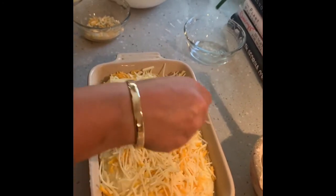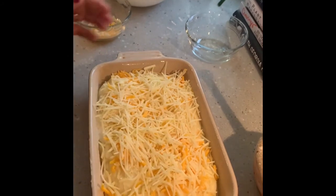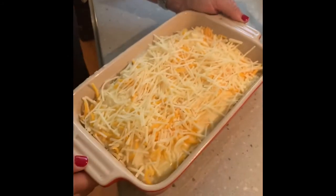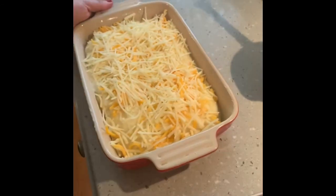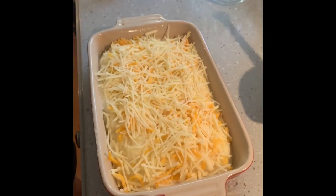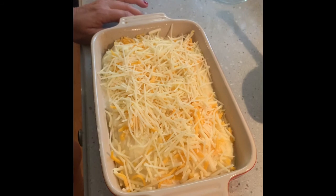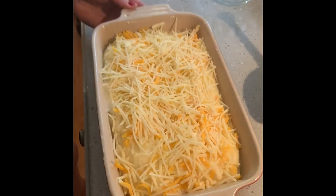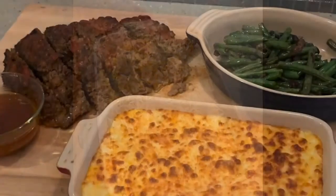I'm going to put this in the oven at 350 degrees for maybe five or ten minutes. When that is done you are going to have the best mashed potatoes ever. Tonight we're having green beans, mashed potatoes, and meatloaf — I've got a video coming for that later. Here's a great little shortcut for mashed potatoes for a crowd — I hope you enjoy!